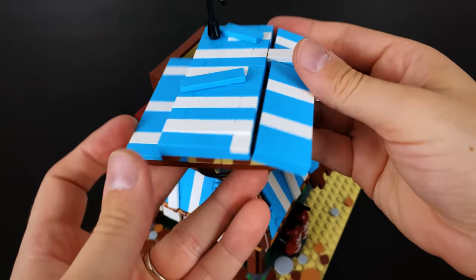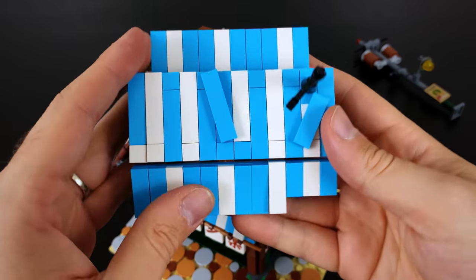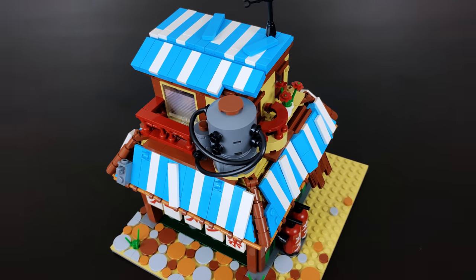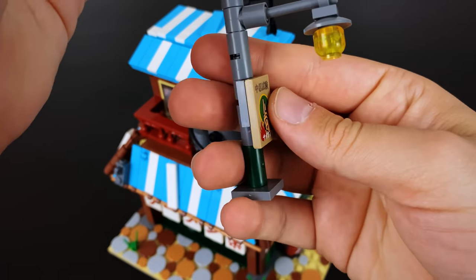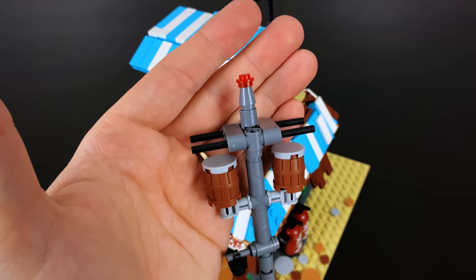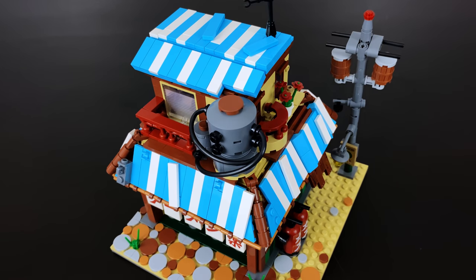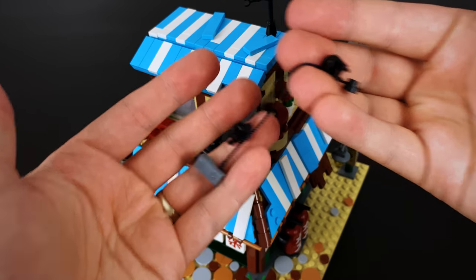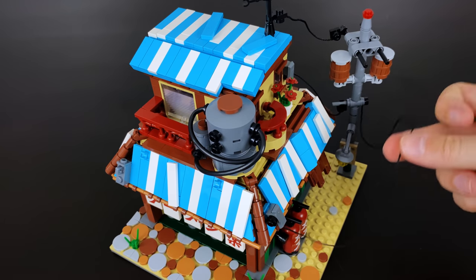To top things off, we have the roof which I built separately. Similar to the secondary layer, the bottom has to have smooth sections where it just rests on top. Off to the right side there's a power line they added onto this set. It's ingenious how they brought it to life — brilliant with all the different pieces coming together — but I have to say, for me personally it just takes away from the set and the actual ramen shop. I know it's great to add realism, but to me it made it a little too busy and muddied up.